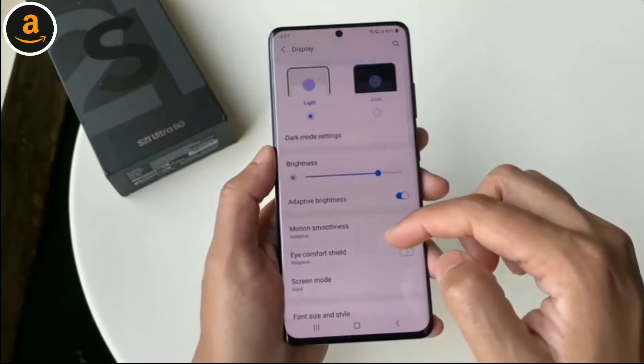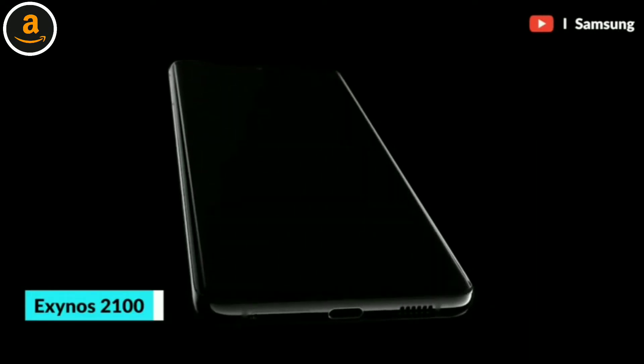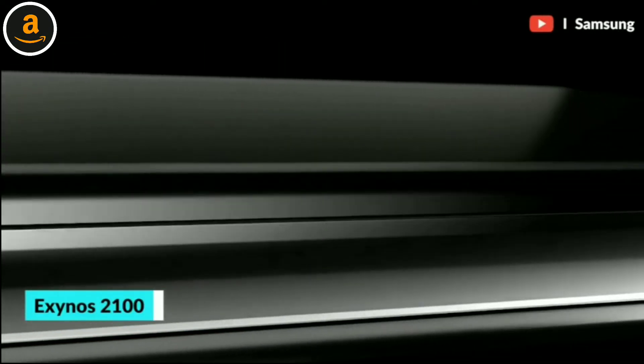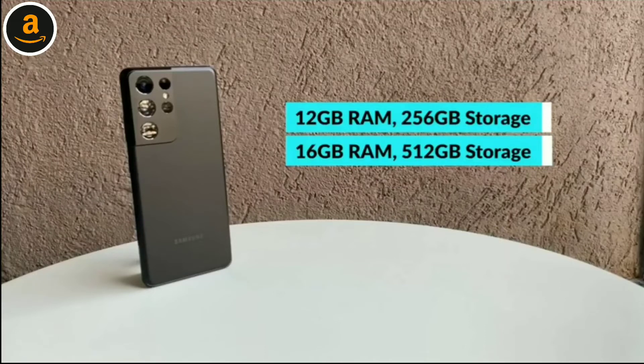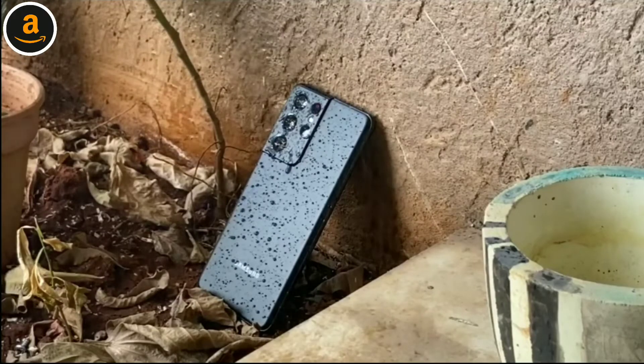The Samsung Galaxy S21 Ultra sold in India features the new Exynos 2100 SoC. In terms of RAM and storage, there's a base model with 12GB of RAM and 256GB of storage — which is the one being reviewed here — and a top-end variant with a crazy 16GB of RAM and 512GB of storage.